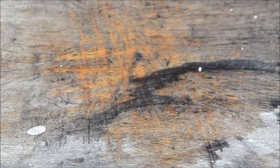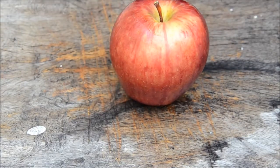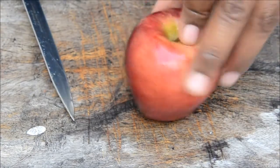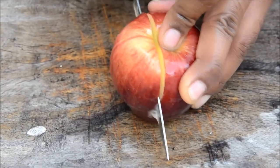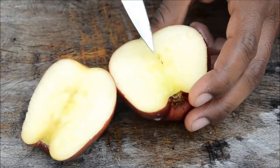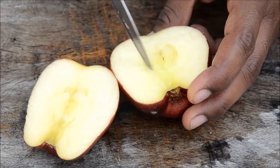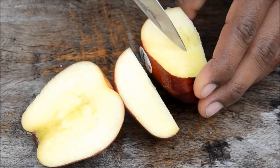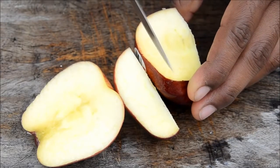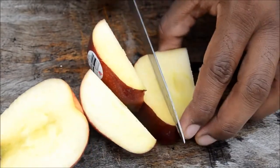People say an apple a day keeps the doctor away, but right now I want to keep the seeds away. First wash your hands and grab a knife. Cut it on one side — don't go deep inside. Now you can see a dark circular part inside — that's the seeds. Cut on the edge, turn again, you'll see a semicircle — cut on the edge.